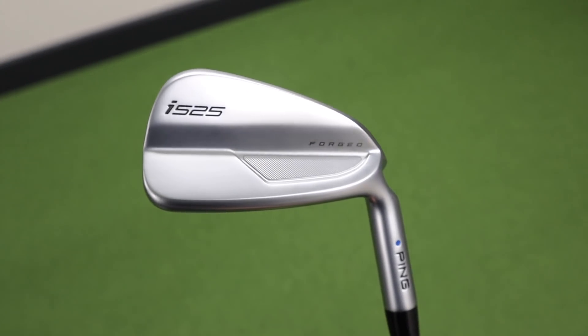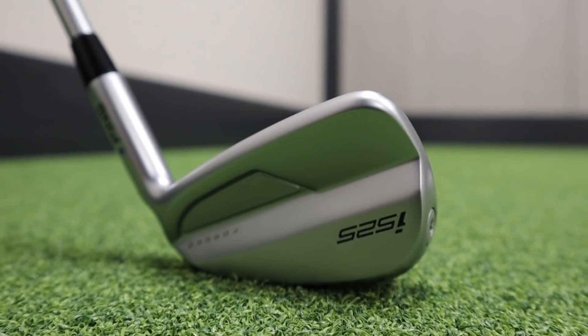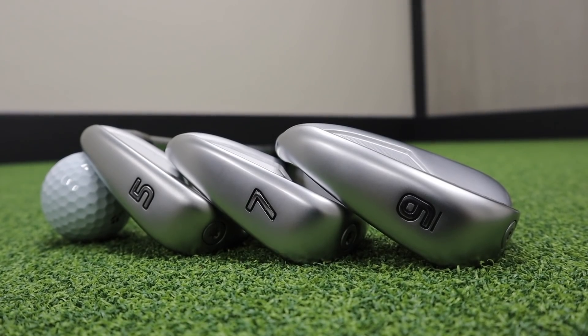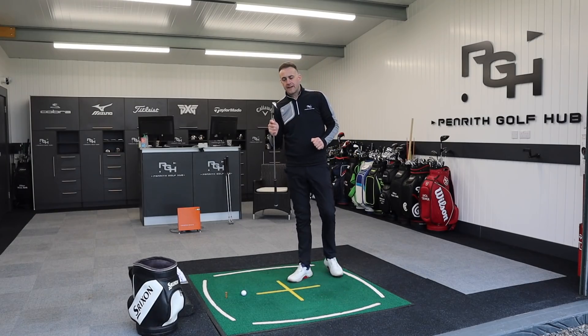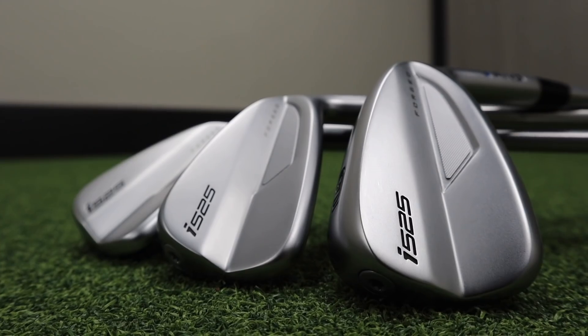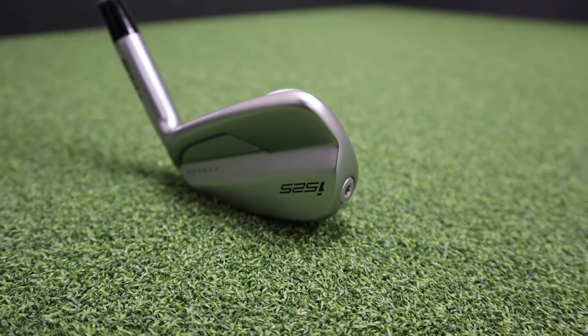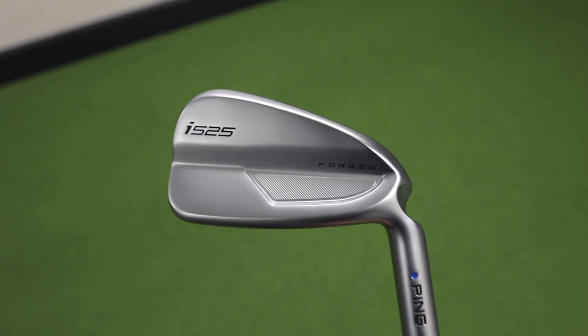It's always an exciting time when Ping release a new product, and this time we've got the i525 — replacing the i500. First impressions looking at them, they look so much better, so really excited to hit these. I've got a five, a seven, and a nine iron, we're going to hit all three, and we've got TrackMan providing us some numbers on the performance of this new iron. The i525 is the replacement to the i500 and looks tons better on first impressions.